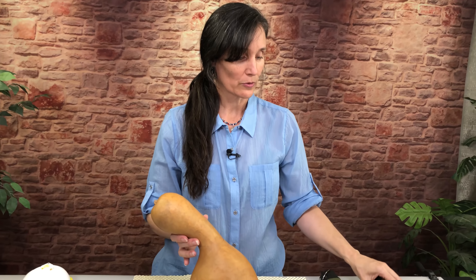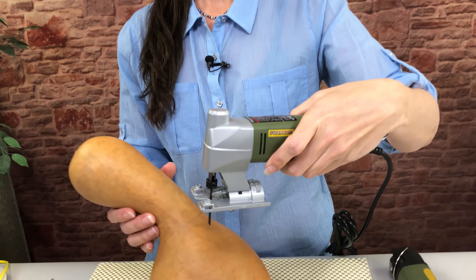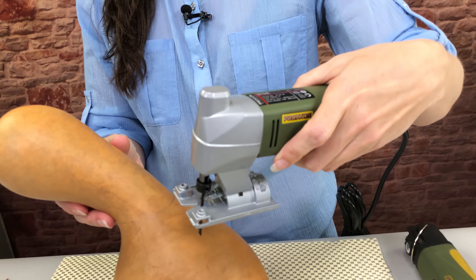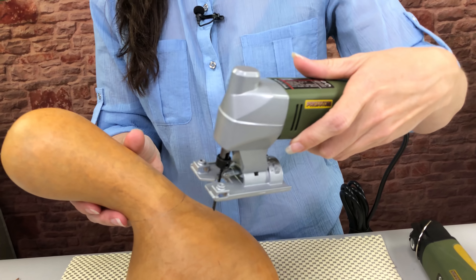When you're cutting gourds, it's very different than cutting wood. If you've tried to cut a gourd, you know this. One of the reasons is the gourd can be very curved. If you try to cut it with a regular mini saw with the foot that it usually comes with, which is usually this big flat foot, there's going to be several problems you're going to encounter.